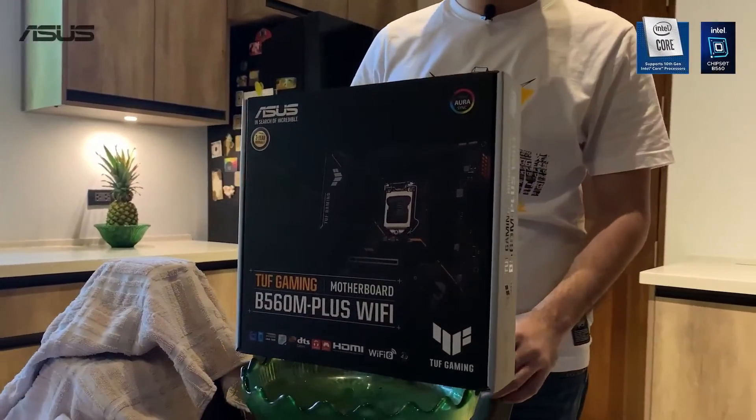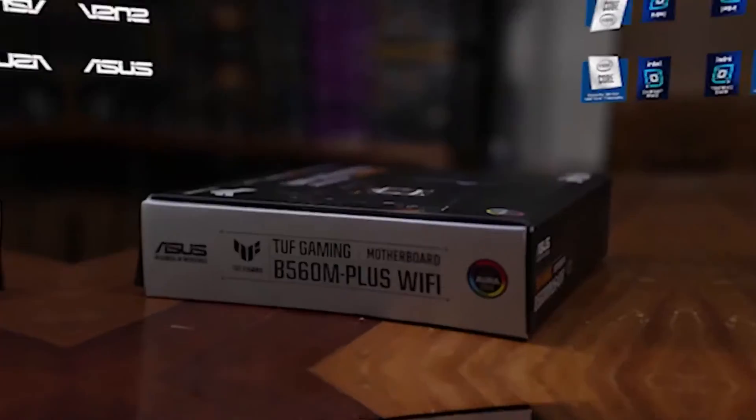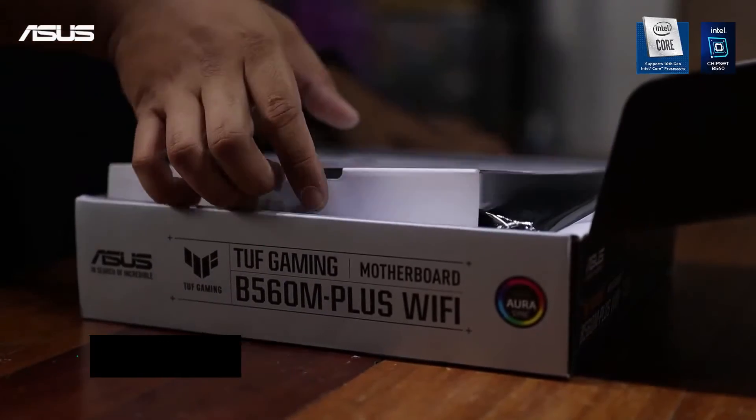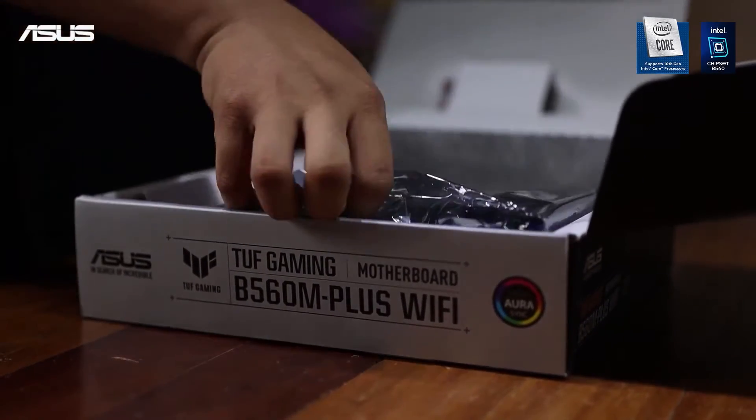The Asus TUF Gaming B560M Plus Wi-Fi is ideal for budget-conscious gamers. It comes at a very affordable price, making it a value pick. Even with the low price tag, however, this board has some premium features.